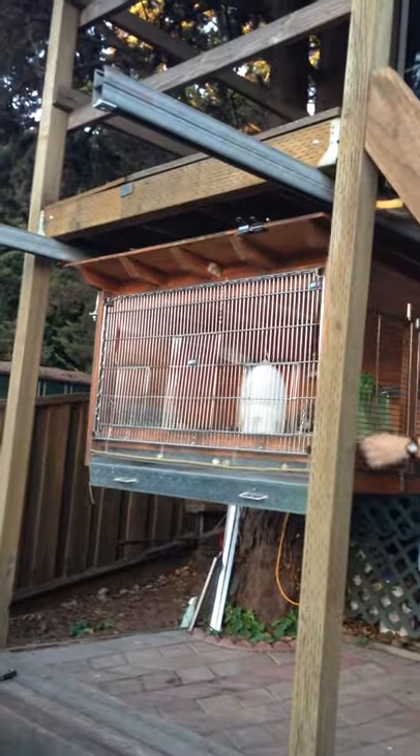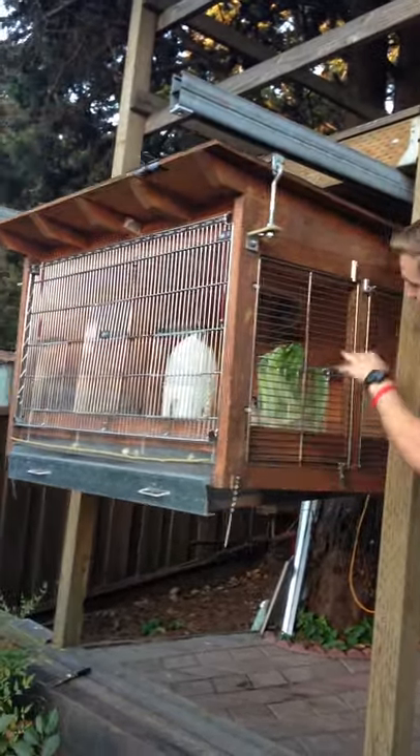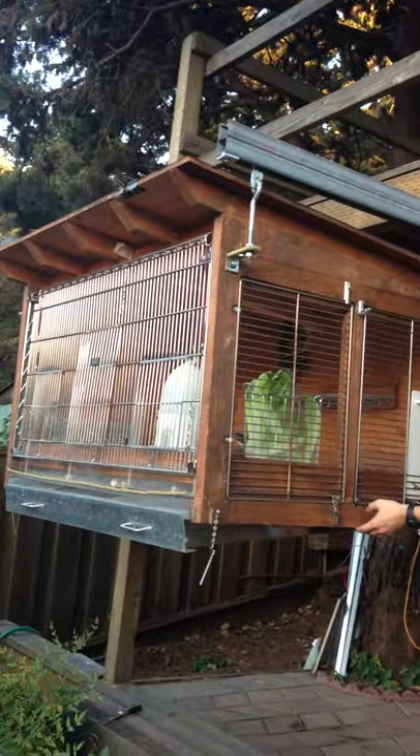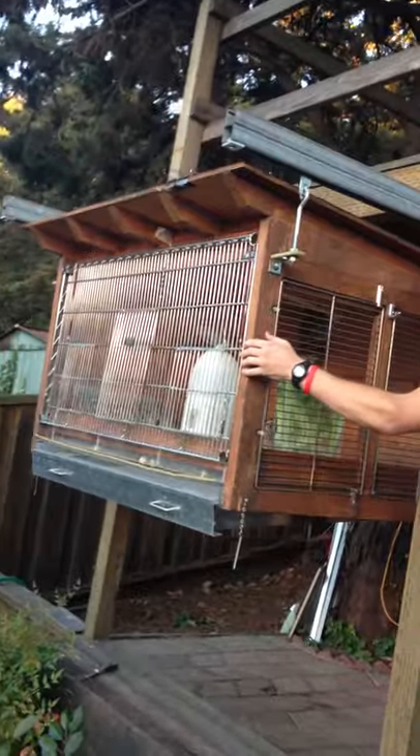We can actually just do that real quick. Now obviously there will be a door here, so you can do it without any quails in there and then let them in after. But here it is, and just as easily slides back.